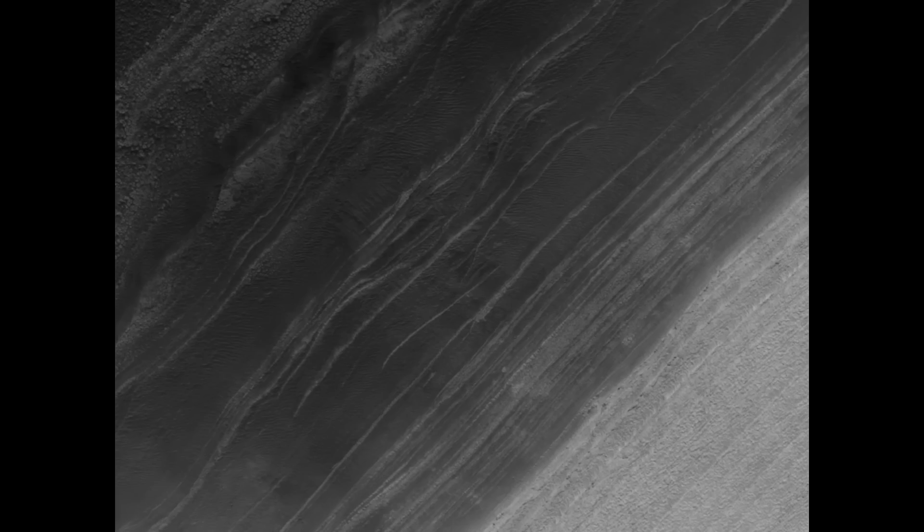Hi, this is Thomas from Marsmoonspace.com. We are back at the orbiter image. This is a high-resolution image from NASA's homepage. You can find the link in the video description here. And I found something that I found interesting. I'm not sure you find it just as interesting as I do, but let's have a look at it.